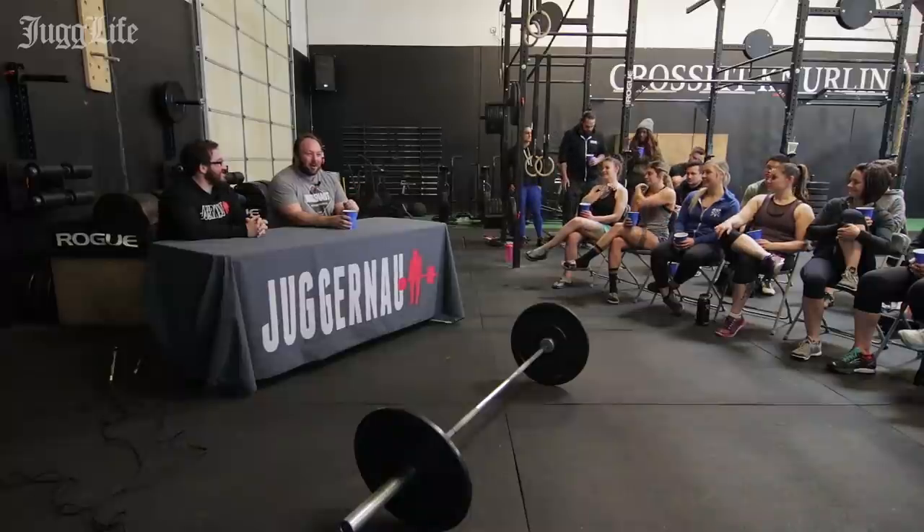Before we get into all of that, we want to thank Black Iron Gym for hosting us, thank our sponsor Pastries and Power Snatches — a lesser-known sister brand of donuts and deadlifts, but still a lifestyle — and thank you to Kiana and Alexandra for helping us out here.